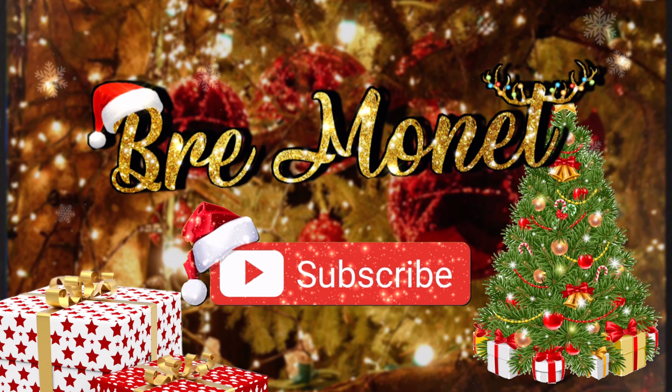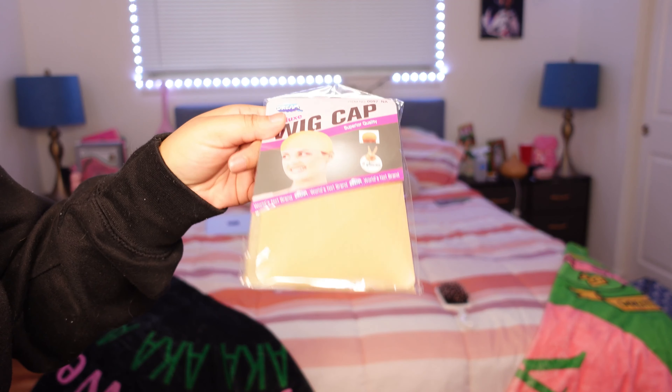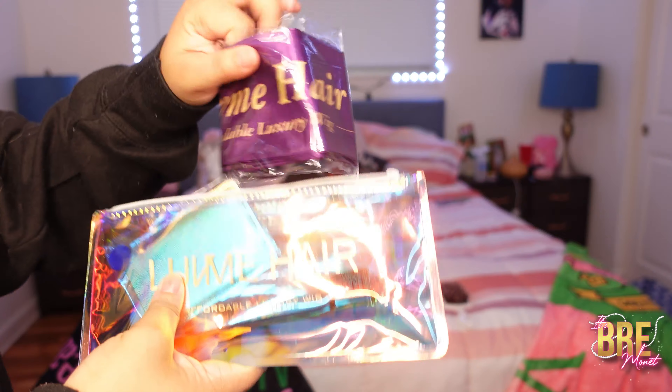Merry Christmas and a Happy New Year! What is up you guys, welcome back to my channel. If you're new here, my name is Brie Monet, and today's video is going to be from Love Me Hair.